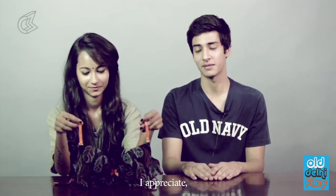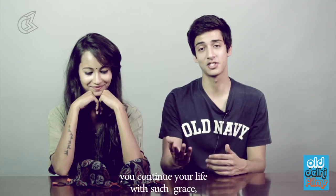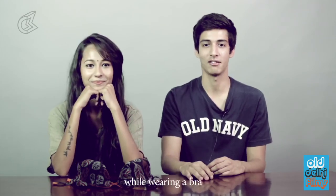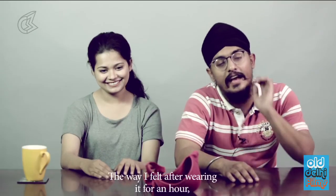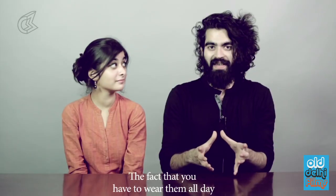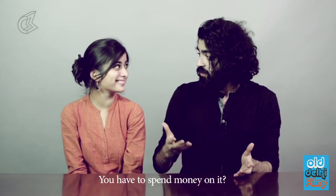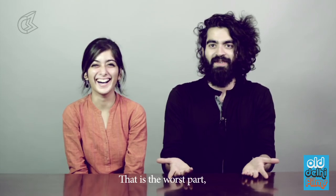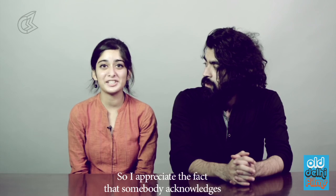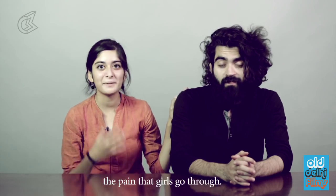I really appreciate that you can continue your life with such grace and do all the common things while wearing this. When I feel like wearing this bra, I wouldn't recommend someone else to wear a bra. The fact that they have to wear them all day and spend money on it — that's the worst part. Why would someone pay to feel like this? I appreciate that somebody acknowledges the pain that girls go through. Good job.